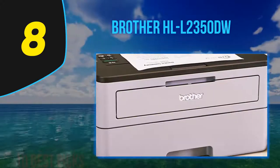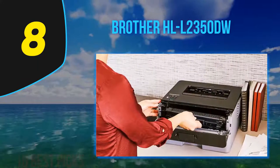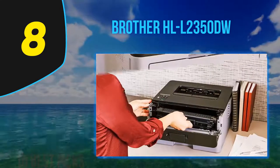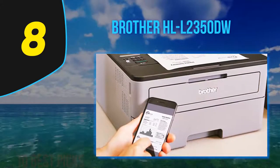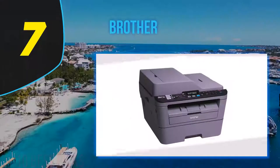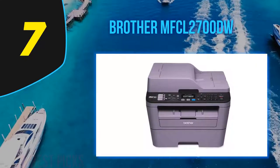There's nothing particularly thrilling about an entry-level single-function monochrome printer, but the Brother HLL 2350DW prints almost fast enough to be interesting. If you need terrific-looking grayscale graphics and photos, you should look at one of Canon's entry-level models including the LBP251DW. For lower ongoing monthly running costs, consider a more powerful machine such as the Dell S5830DN.